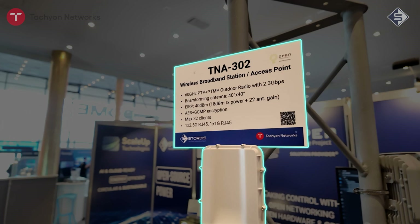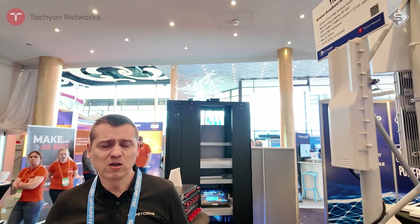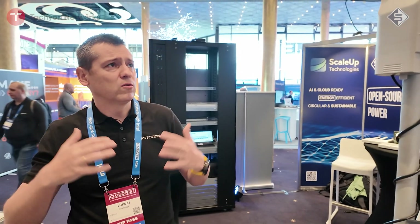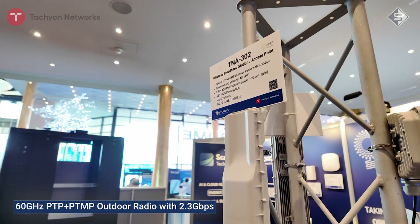The second model is the 302, and it's been designed to work more as a client. So if you want to connect all those clients to the base station, this is what you will use. The construction is quite similar — it's a rugged outdoor construction. The temperature range starts from minus 32 up to plus 60 degrees. The distance really depends on the band you choose, but we can go from a couple of kilometers.